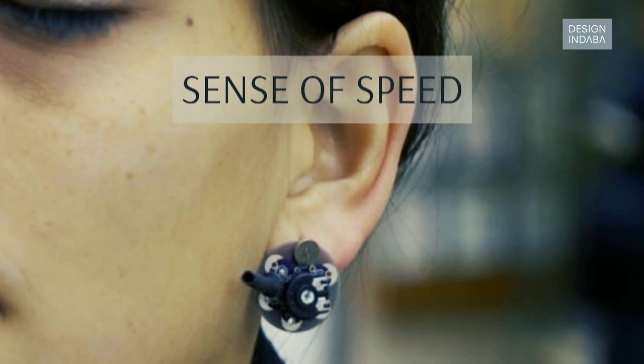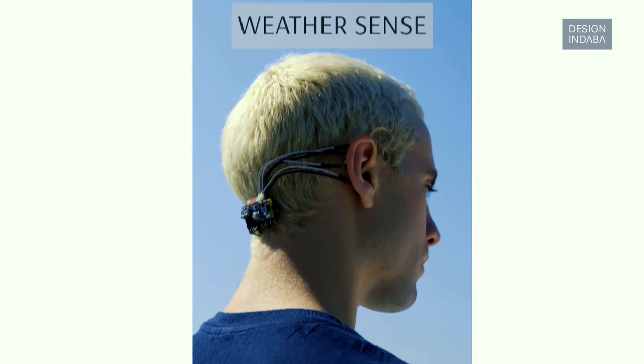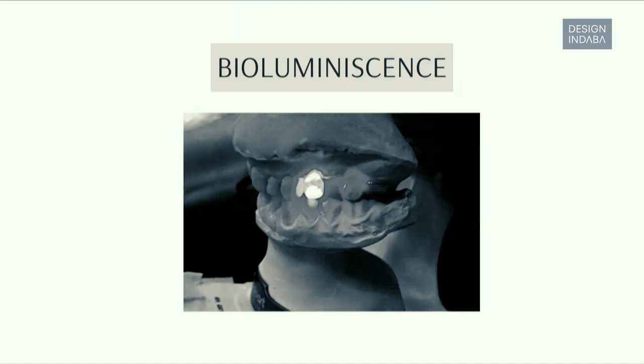A cyborg artist is an artist that creates new senses. I think that artists no longer need to use technology as a tool — we can use technology as part of our body and design our perception of reality, new organs, and new senses. We think that cyborg art is the art of creating your own senses, organs and perception of reality by merging with technology. The difference between using or wearing technology is that if you merge with technology you don't feel that you're using technology.